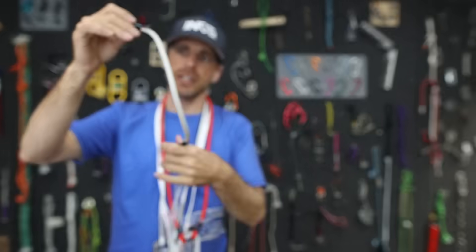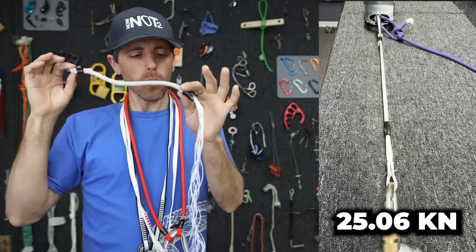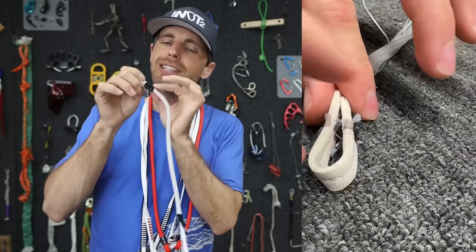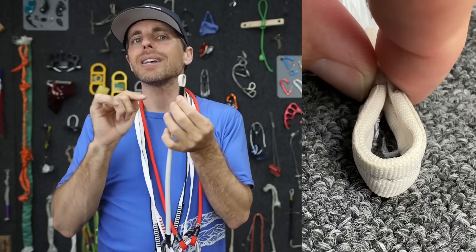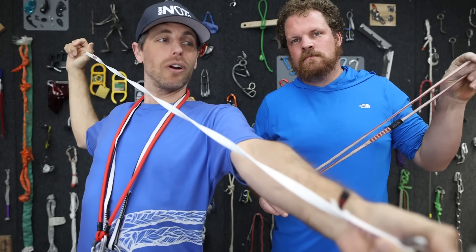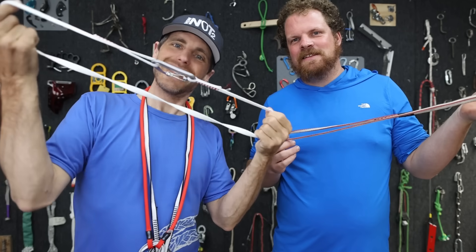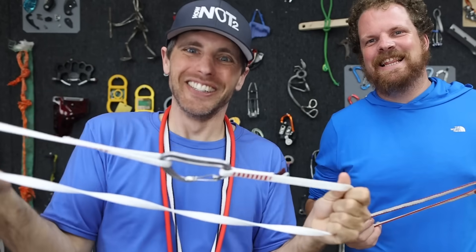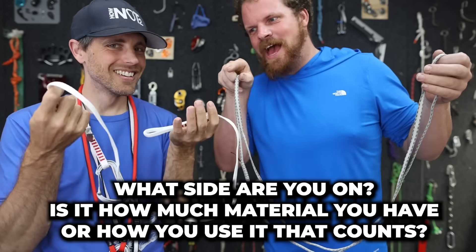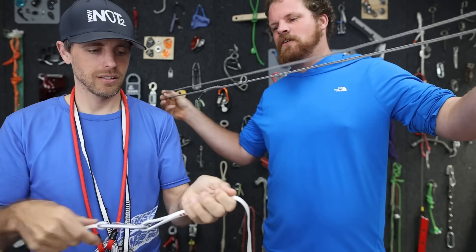We already tested a Blue Ice Runner eye to eye and got 25 kilonewtons — it broke a little bit weird because it has these white fibers going all the way around, and it's not the stitching that holds it; the stitching is just creating the eye. But it is more than 22 kilonewtons. This 120 centimeter sling has about the same volume as that, and if we doubled that up it would have twice the strength of this sling.